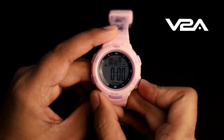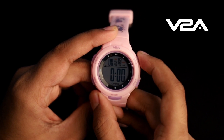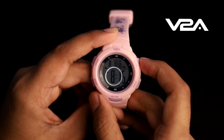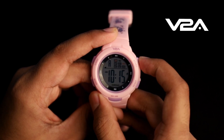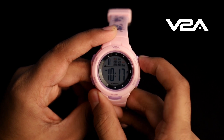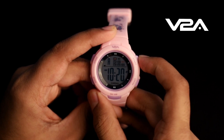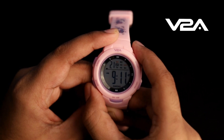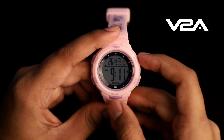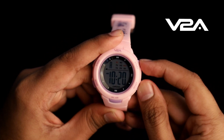In normal time mode, press the mode button twice to enter alarm setting mode. The hours will be flashing — press the start button to change it. Press reset again to switch to minutes, then press start to change it. After adjusting, press the mode button to set the alarm time. To turn the alarm on or off in normal time mode, press the start and reset buttons together.